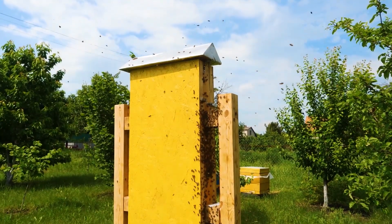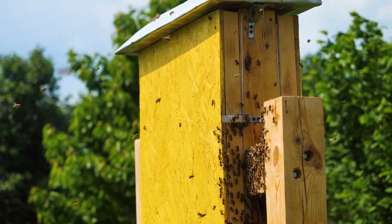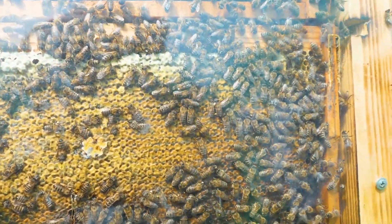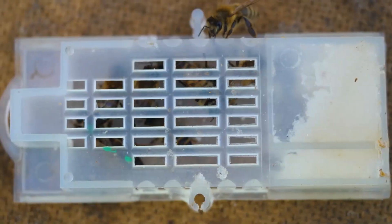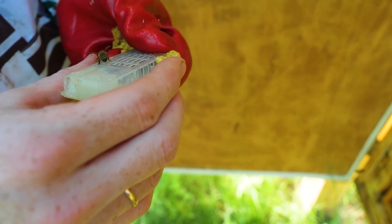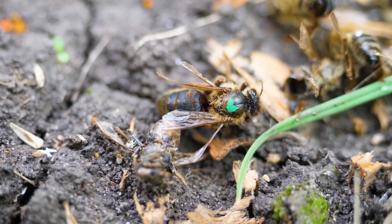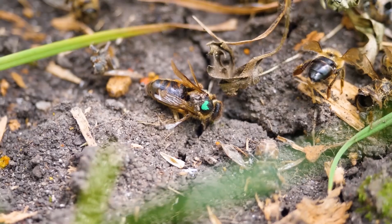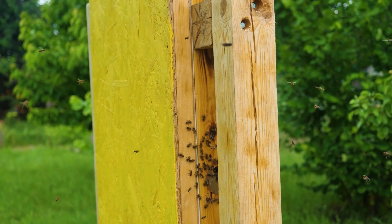Hi people! Recently a swarm of bees has flown out of our transparent hive. Having inspected, I did not find any queen bee or queen bee cell in the family, so it was decided to add a new queen to the bees. However, they did not accept it and threw it out of the hive. We did not take any further action. We hadn't been even looking at the bees for almost three weeks — let them take care of it.